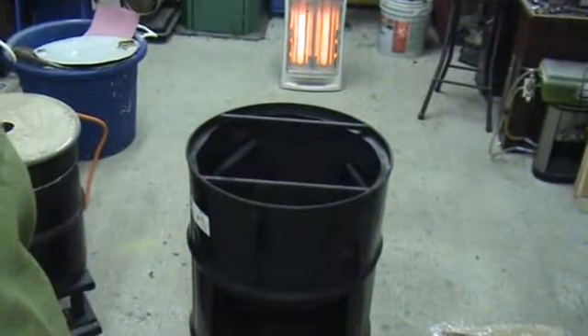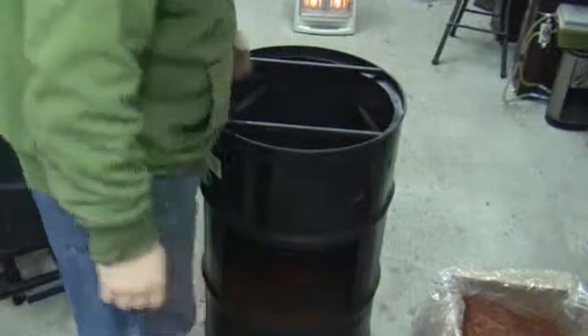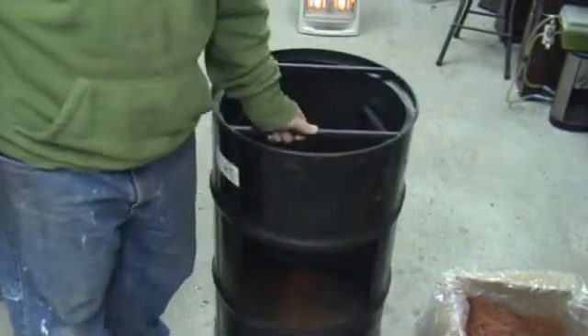I was originally going to make it out of plywood and 2x4s and stuff like that, but I figured I had this old barrel kicking around here. This was going to be in my original furnace body barrel, but it was just too big. So I just had this kicking around and figured why not use it as my molding table.